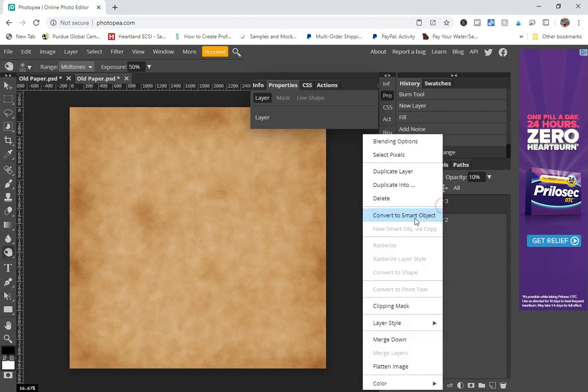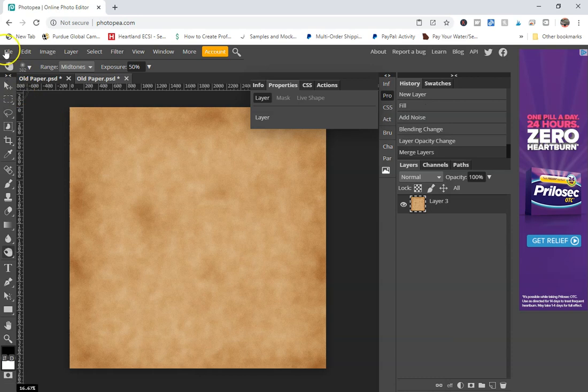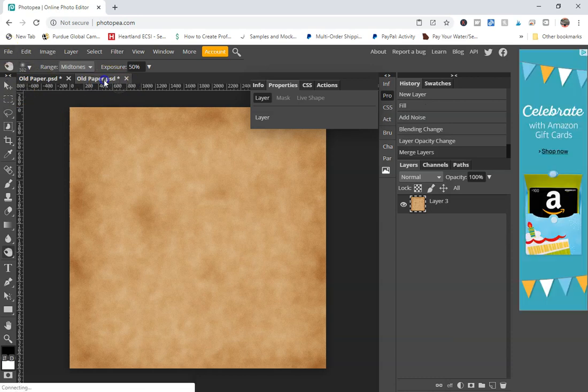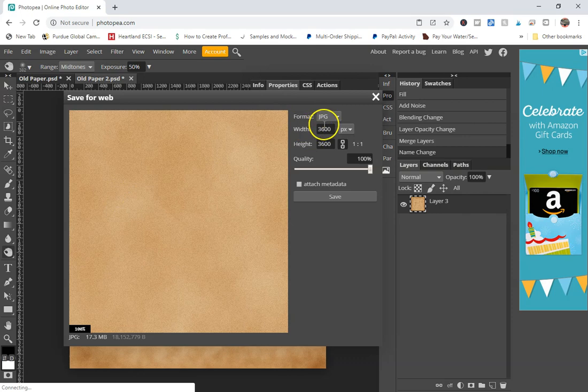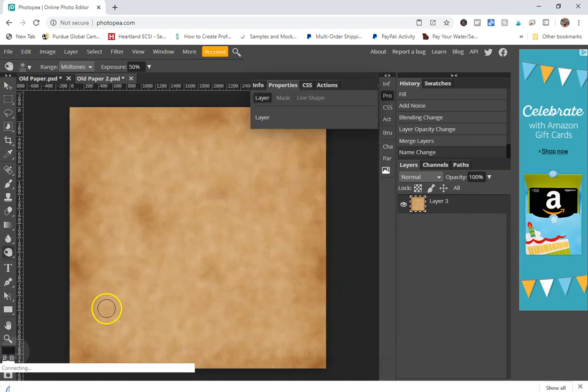You can merge this layer down if you want. Then go to File > Export As > JPEG. You'll see your dimensions are there — make sure your quality is set to 100% and then click Save.